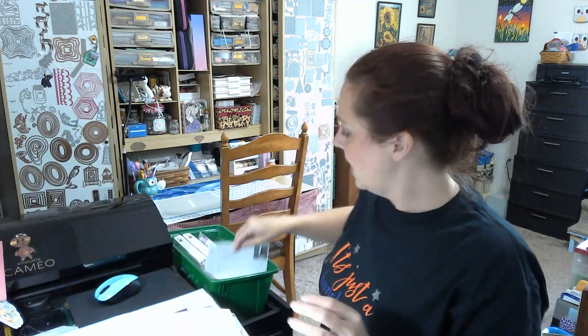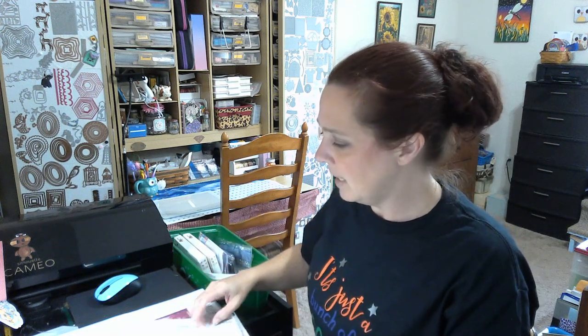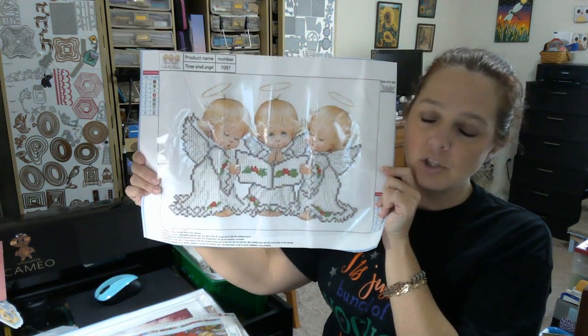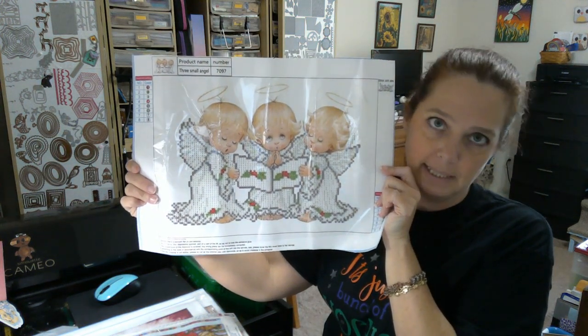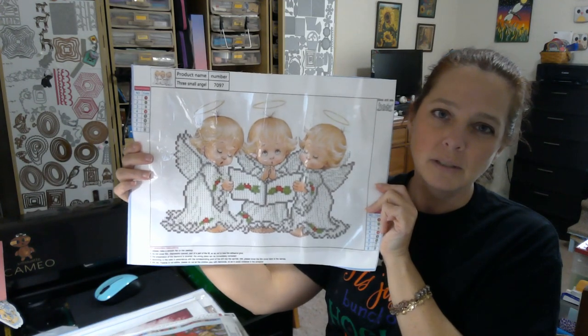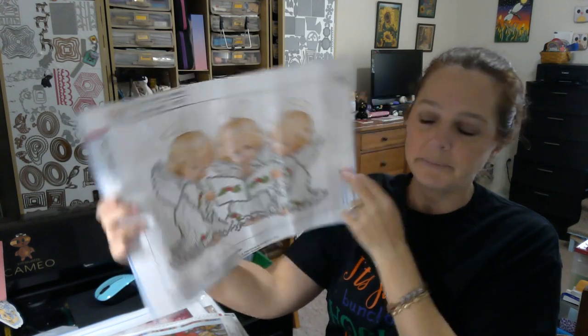Next is a partial, which I was hesitant to buy, but they're just so cute. I probably shouldn't have paid what I paid for it — it was four dollars, which still isn't bad, but it's a partial and I don't like paying four dollars for partials. But they're so cute I went ahead and bit the bullet. They also have very few drills but very simple — it will go very quick because it's just their little dresses and their choir books.